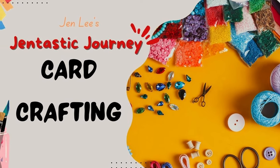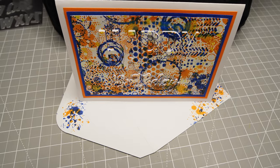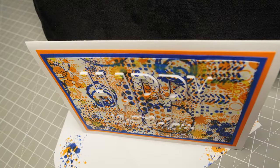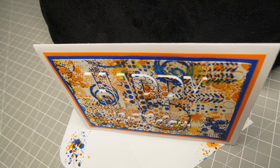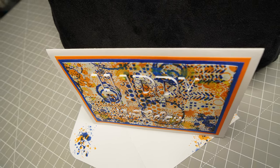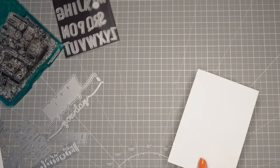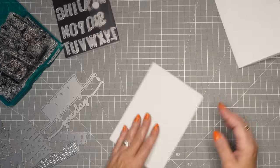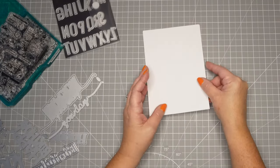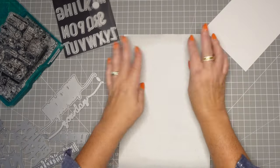Thanks for joining me today. This is Jen Lee with Gentastic Journey, and this includes card crafting. Today we're going to make a gorgeous card for when you need a masculine card. We can choose colors of teams, we can choose their favorite colors, but this is just a great card. I am using a 5x7 card base, folding it with my bone folder. I've got a bunch of different dies here — you can use a die sentiment, die letters, or create your own and fussy cut them out.